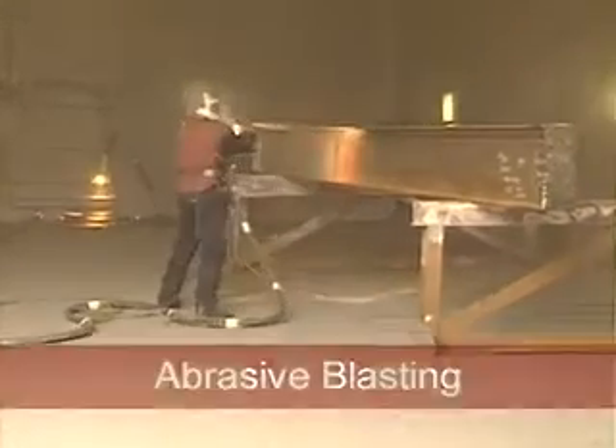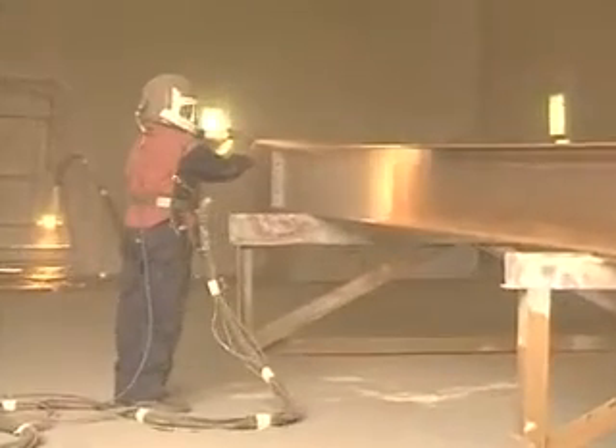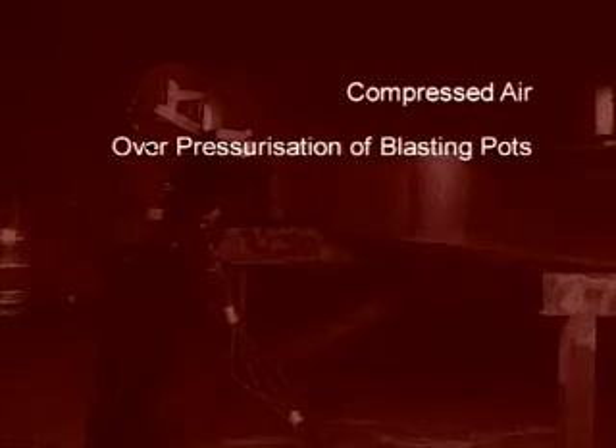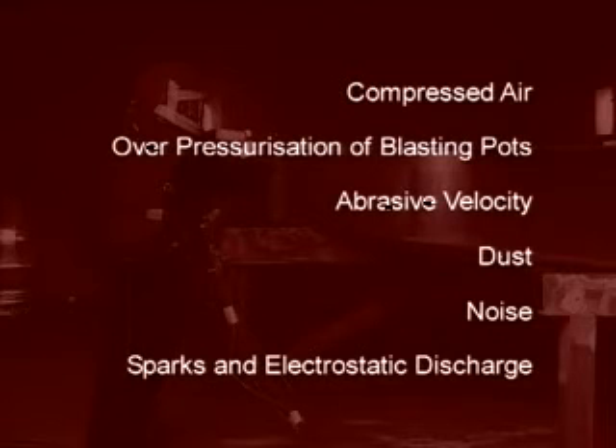With regard to health and safety, there are key points for you to consider. These are: compressed air, over-pressurization of blasting pots, abrasive velocity, dust, noise, sparks, and electrostatic discharge.